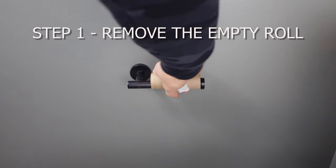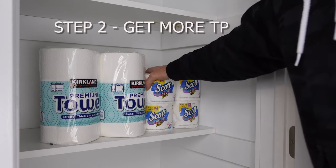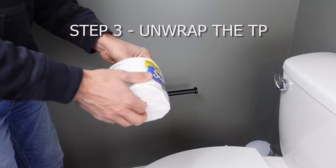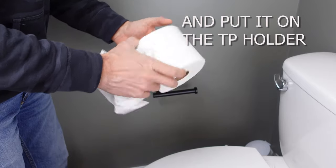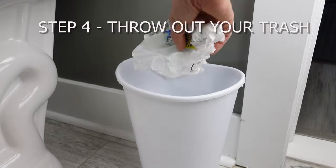Step one, remove the empty roll and throw it in the trash. Step two, go to the closet, grab toilet paper. Step three, unwrap the toilet paper roll and put it back. Step four, throw out your trash.